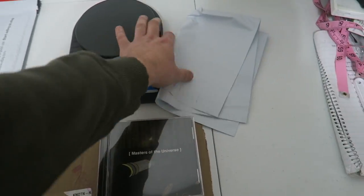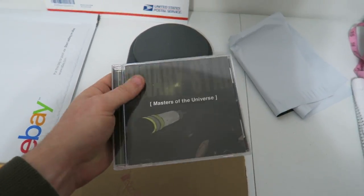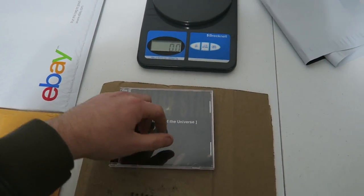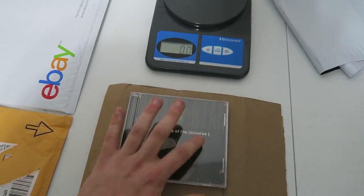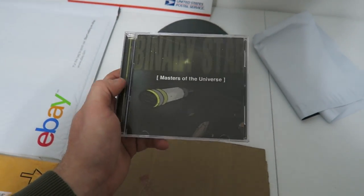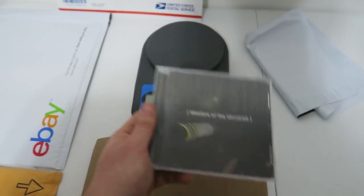Now do I ship my CDs in poly mailers? I don't. The reason is jewel cases are not the strongest material. If a box gets stacked on top or anything else, it can crack, get crushed, and ruin the CD inside. Most importantly, it will ruin the case and the condition you listed it in will not be what arrives.